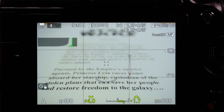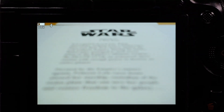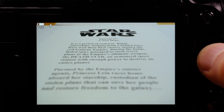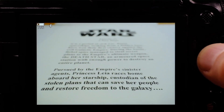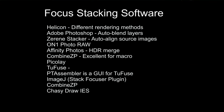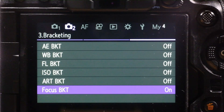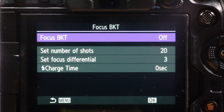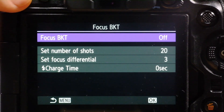And there we go, it's finished. In playback, you can see the focus is right off the top, and scrolling through the images you can see it moving all the way down to the bottom. You can pull this into software — I'll give you a list of software you'd use for a manual stacking process. It's important that you turn focus bracketing off before you exit this mode to do something else with your camera.